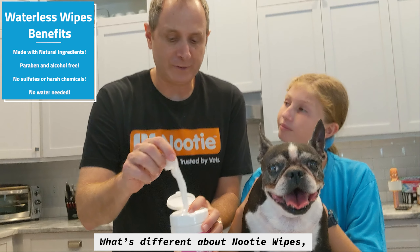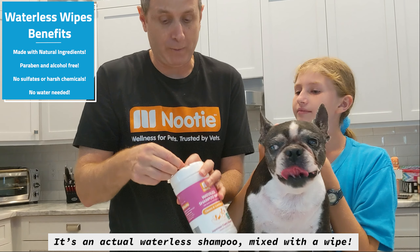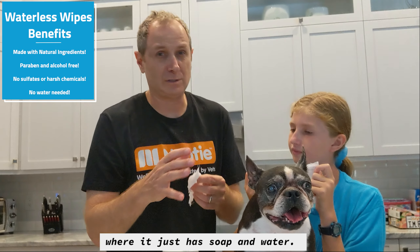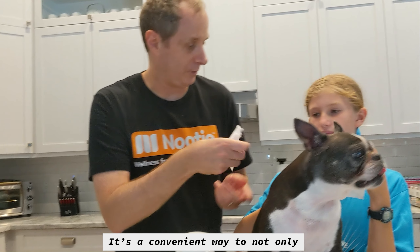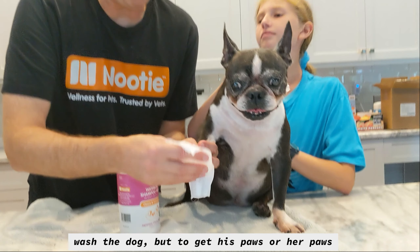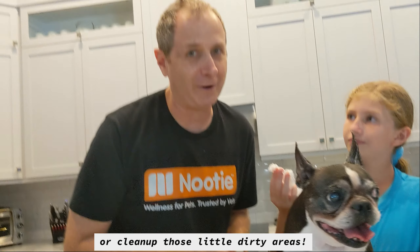What's different about Nudie Wipes is it's an actual waterless shampoo mixed with a wipe. Not typically like a regular wipe where it has just soap and water. It's a convenient way to not only wash the dog, but to get his or her paws when they come in from outside, or clean up those little dirty areas.